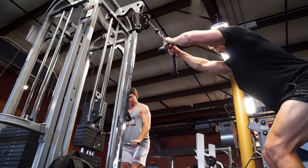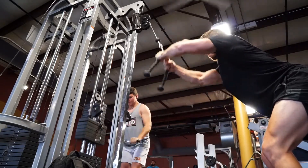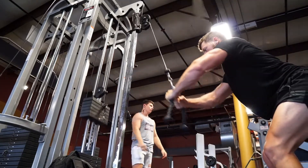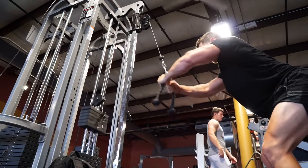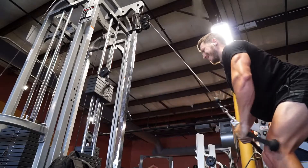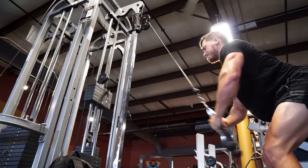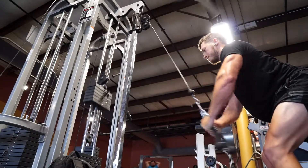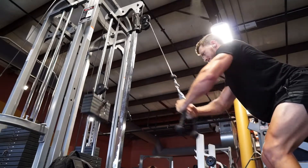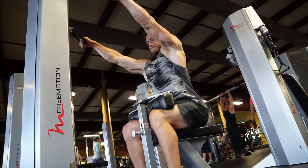Then I moved on to my favorite, which is the rope pull down. Really get the stretch in the lats at the top — you almost want to put your head through. Making sure you're getting a full stretch, and then when you bring it down, squeeze. I like to try to feel the middle of my back. It's a great movement, definitely give it a try — let me know what you think. I probably did another four sets of about 10 to 15 reps.